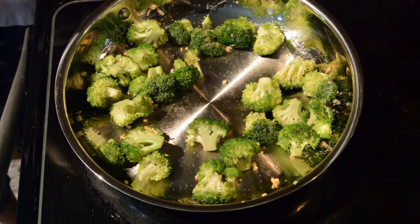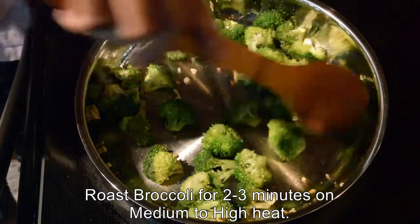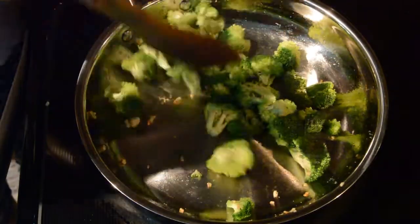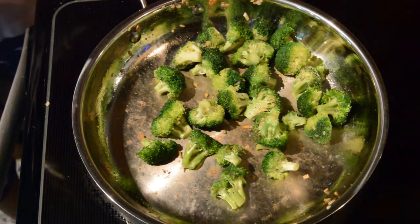Roast this for 2-3 minutes. It's almost 3 minutes now — switch off the stove.